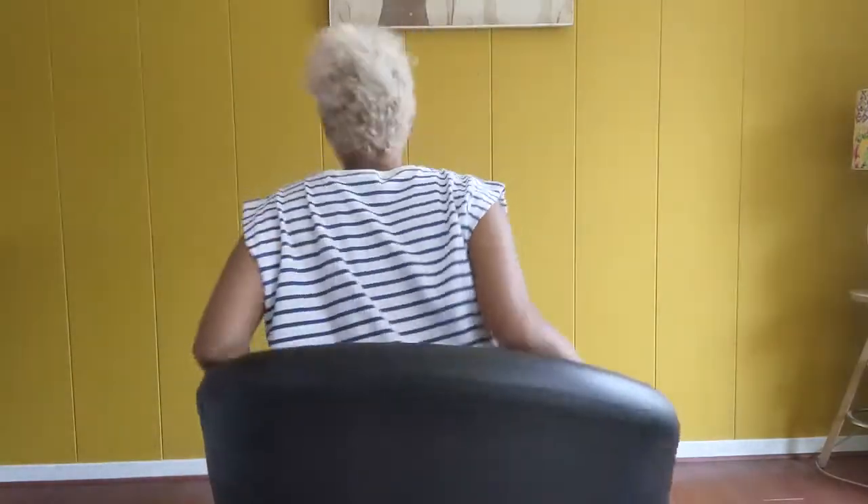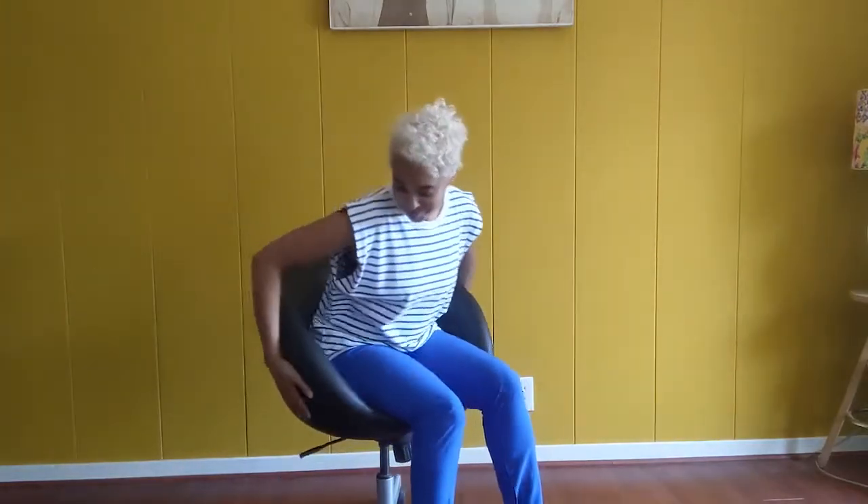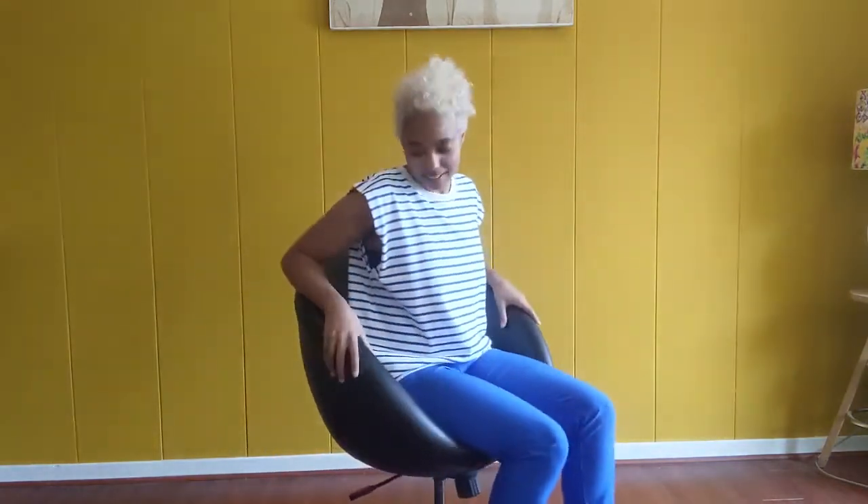Hi! Today I'm going to be putting a slip cover on this IKEA Scrubster office chair. This chair is so fun. I really love it for my desk and it's super comfortable. The only thing I don't like about it is that it comes in really boring colors like this plain black or plain white.